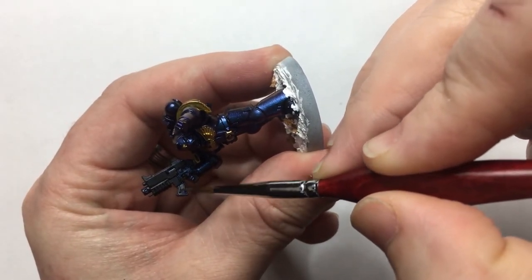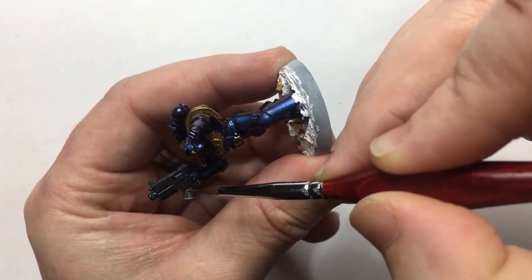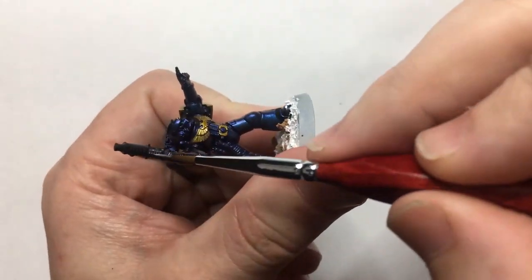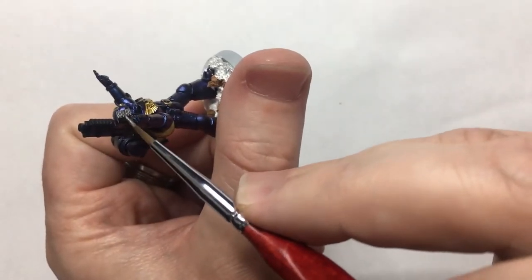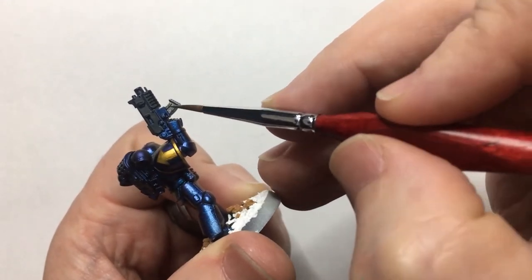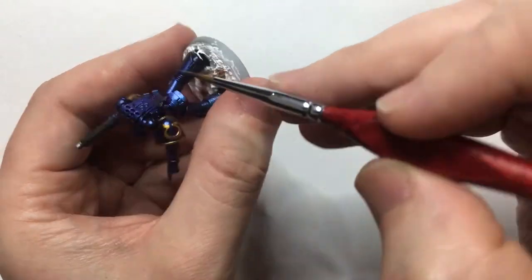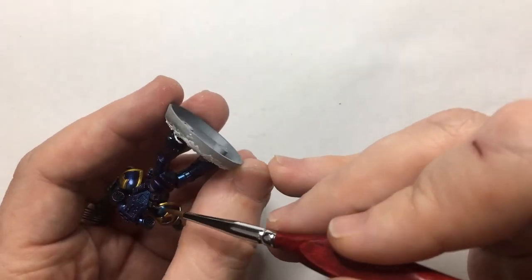Up next it's time to hit the gun, the backpack, the belt, and the helmet with some Lead Belcher.